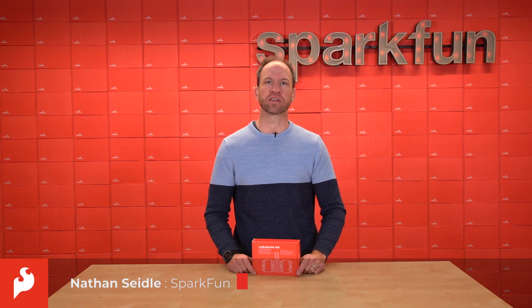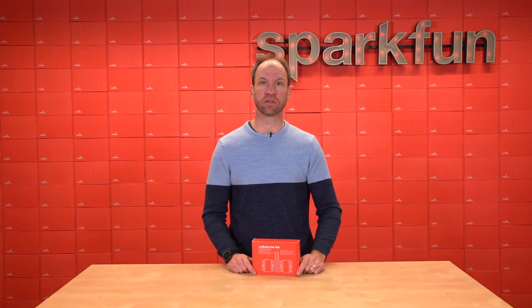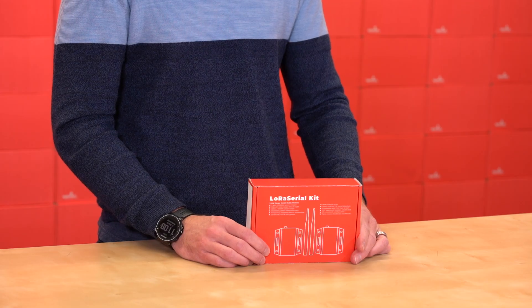Hi, this is Nathan with SparkFun Electronics with an exciting new product launch today. We're going to be talking about the new LoRa Serial Long Distance Radio Transceiver. Let's open it up and have a look.